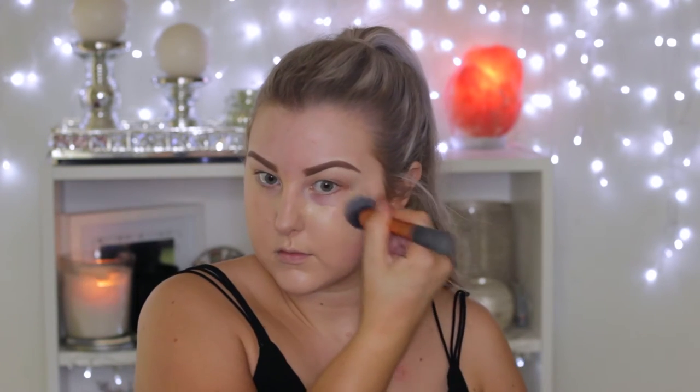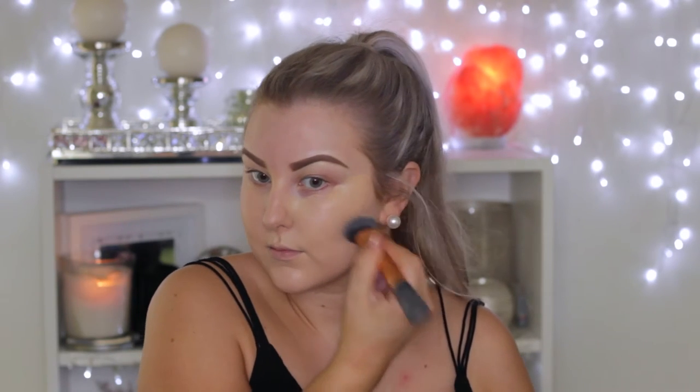Then for foundation, I'm using Makeup Forever Ultra HD Foundation in the shade Y245, and I'm just using my Real Techniques Expert Face Brush to press this into my skin.